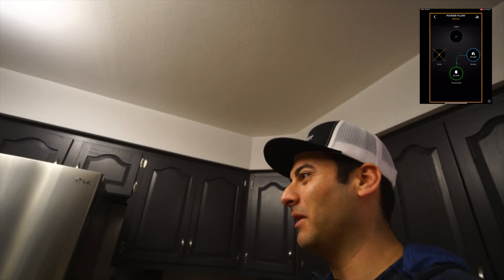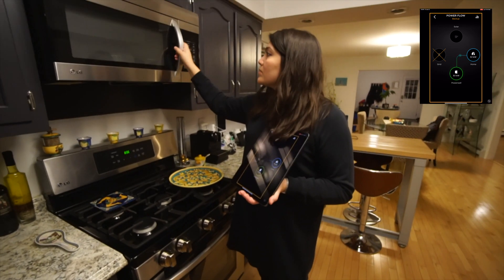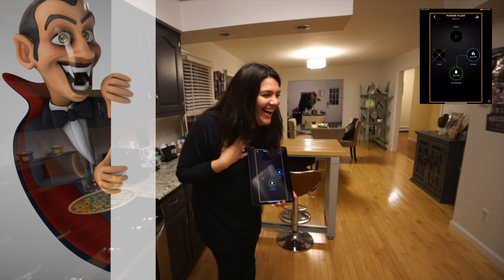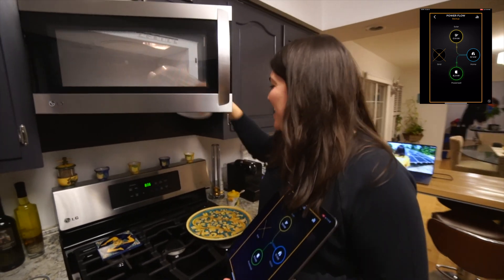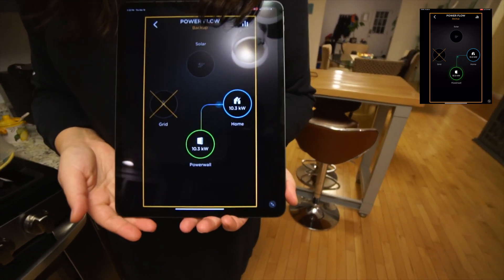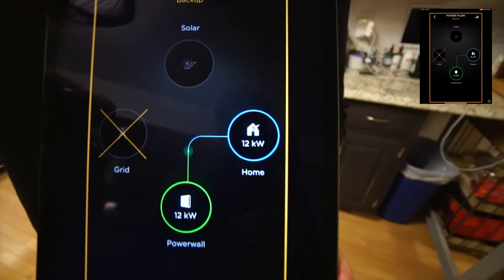Is there anything we could throw in the microwave right now? Just turn the microwave on for 30 seconds. Instantaneous jump to 10.3 on the microwave — we're at 12. All the lights are on down here, the TV is on down here. Let's keep this party moving.